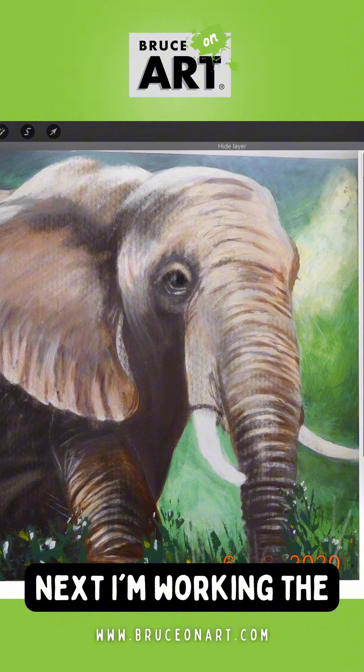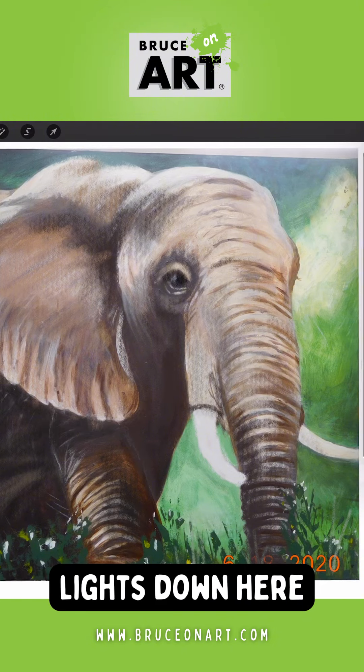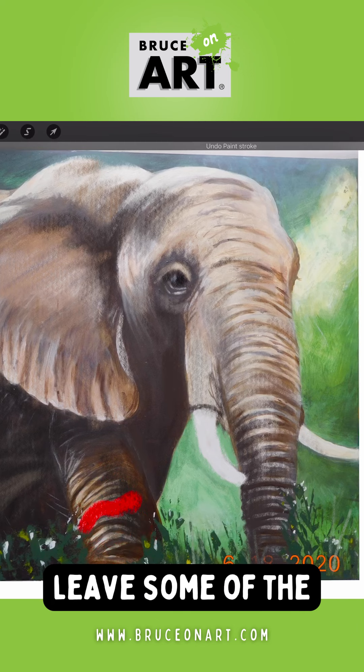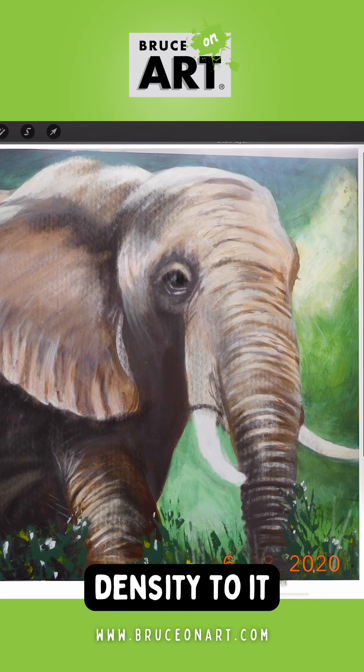Next I'm working the front foot here a little bit. You've got your nice lights down here but they're all kind of very linear, so I want to fill that in a little bit more — leave some of the linearness for the ridges but add a little bit more density to it.